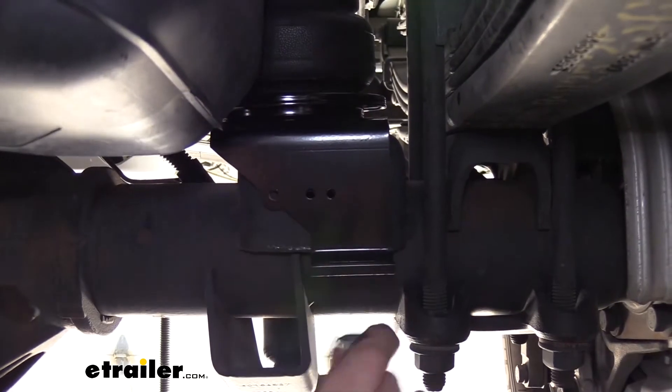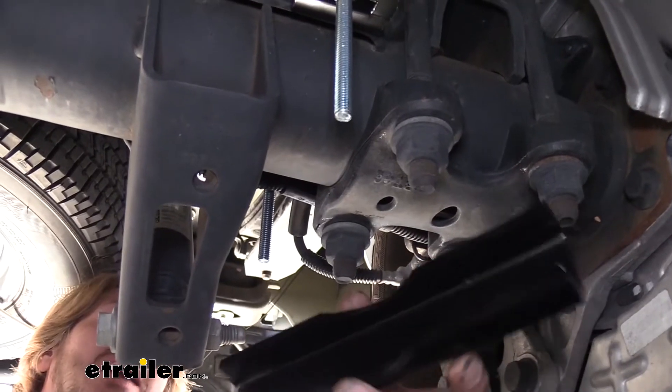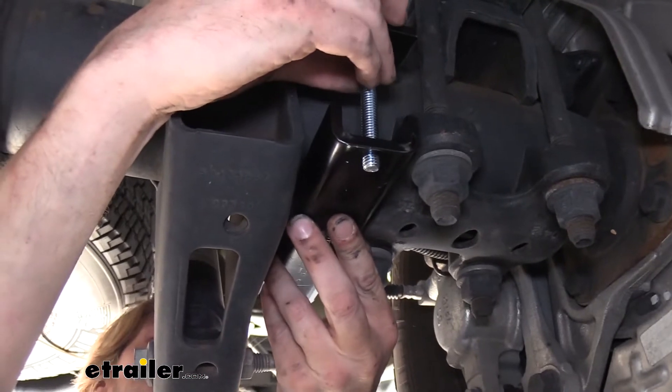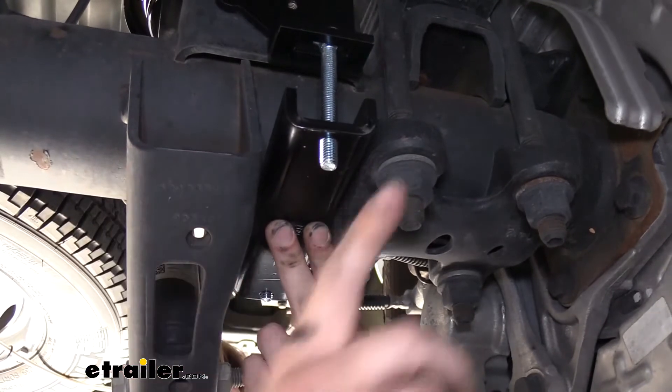Now on the other side here we're going to drop our carriage bolt down through it and then we'll take the axle strap that comes in our kit. This is just going to slide up over these carriage bolts and should be positioned between the shock attachment and your leaf spring U-bolts.